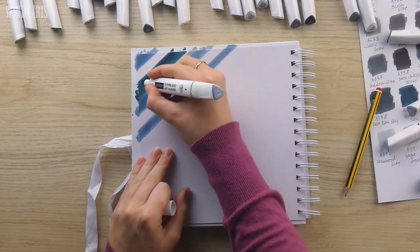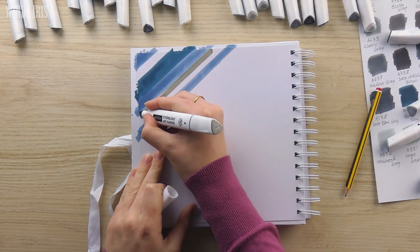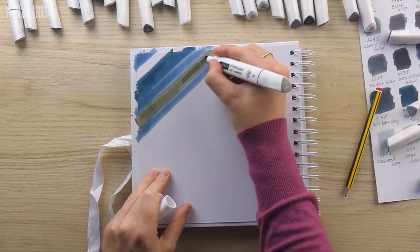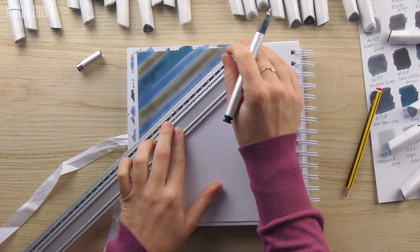I'm starting off this page by using my ruler to draw some lines over in the upper left hand corner. I roughly filled in those lines with some different colors and then went over that with the black fineliner and a paint pen to add some doodling into the sections.